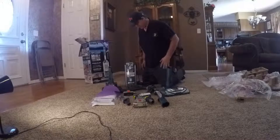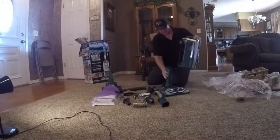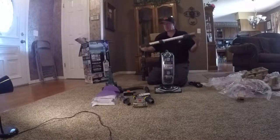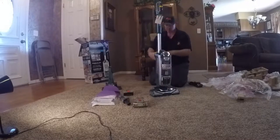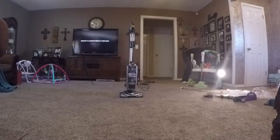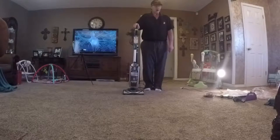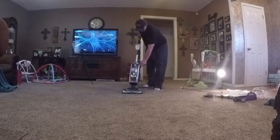And there's everything that's in the box. Now let's see if we can put it together. It looks like it's got a nice long cord on it and a place to roll it up. Best I can tell, right here you just lean it down, and right here you turn it on.